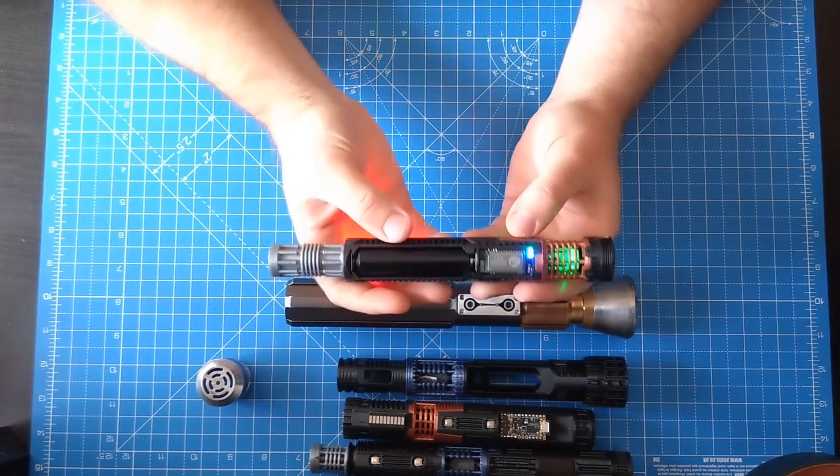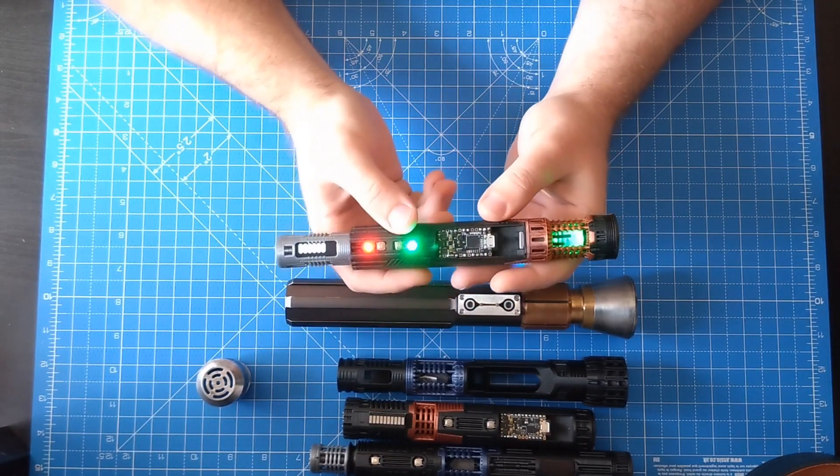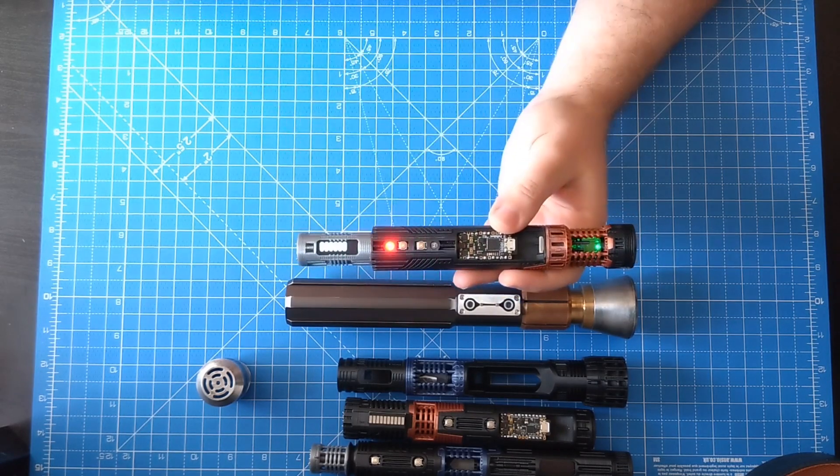It's completely controllable via Bluetooth as well. You can use your phone using the Force Sync app, ready to download off the App Store.